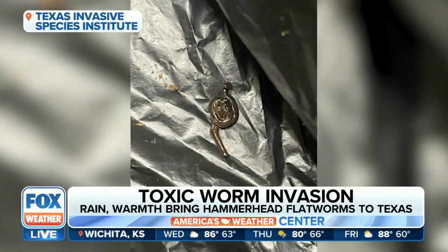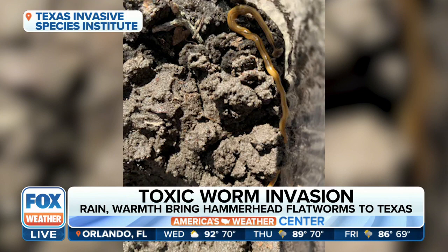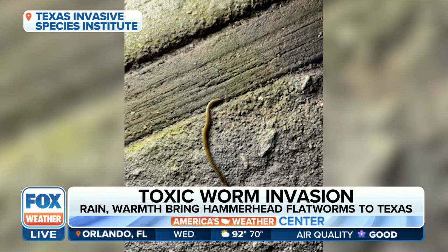The recent rain and summer-like warmth are leading to a toxic worm invasion in Texas. And if that doesn't freak you out enough, the hammerhead flatworm can grow up to a foot long. The big concern is that flatworms produce toxic chemicals through their skin and are a major predator for common earthworms.